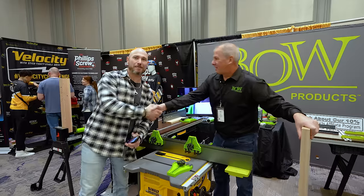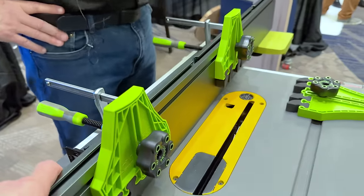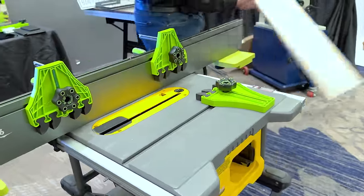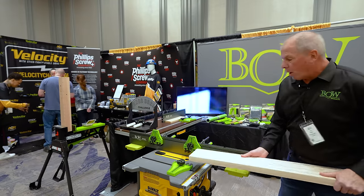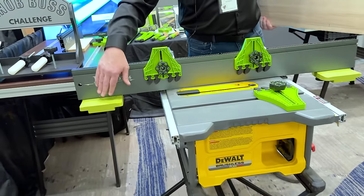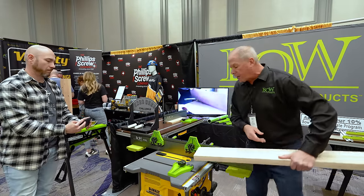We're here with Bill from Bow Products. Y'all know I'm a fan of Bow Products — finally get to meet you in person. Tell us about the Bow Extender Fence. So we developed this for safety and control when you're dealing with small table surfaces. Imagine cutting a board on just a six-inch entrance into the blade — you want that board, you want a good cut, you want good feed control.